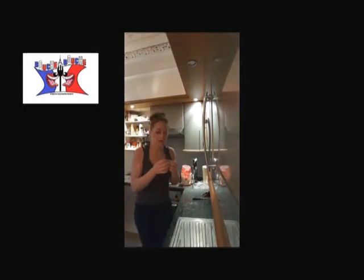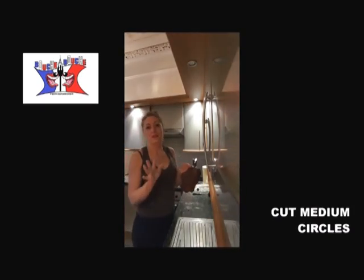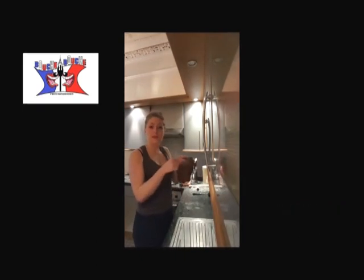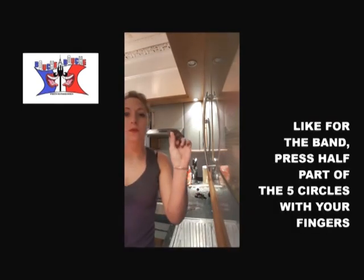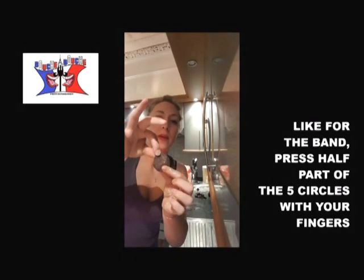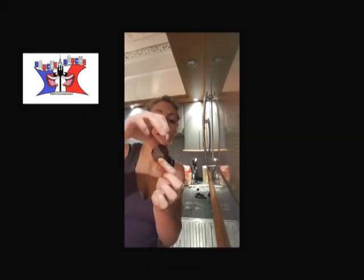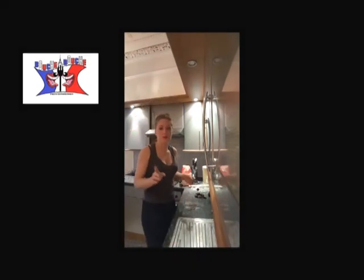Now we will do the petals. You will cut in your paste five circles — depends on the size of your rose. I will cut five medium circles in there. Once you've got your wee circles, you just press the top of your petals. It has to be pretty thin. You do it for all five.